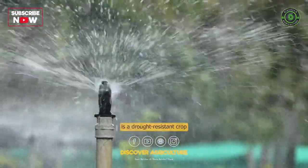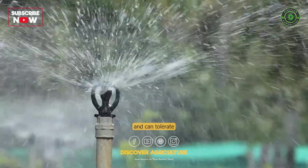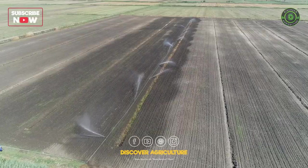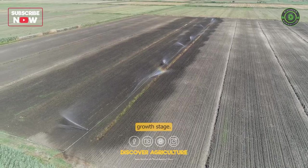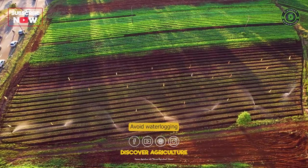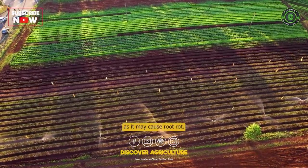Irrigation: Sesame is a drought-resistant crop and can tolerate low rainfall. However, regular irrigation is necessary during the early growth stage. Avoid waterlogging as it may cause root rot.